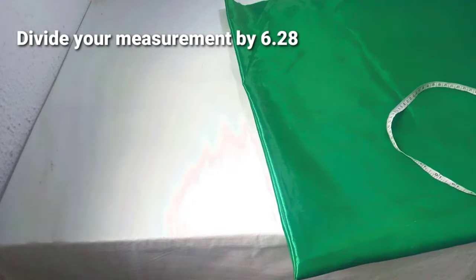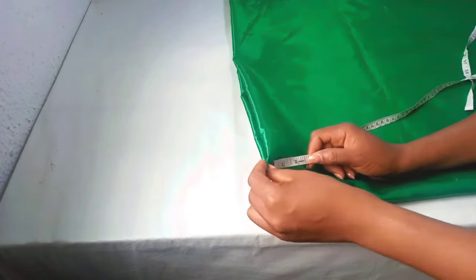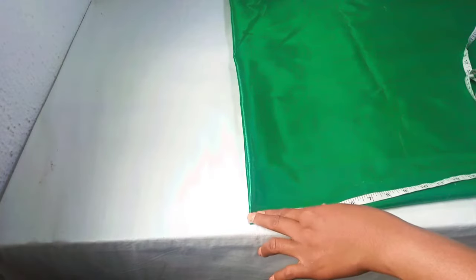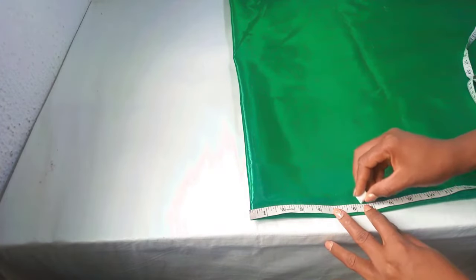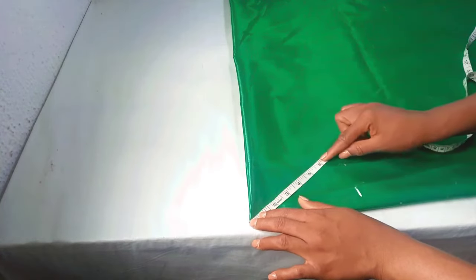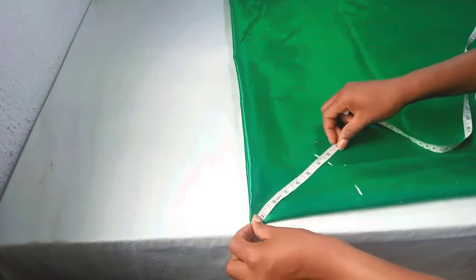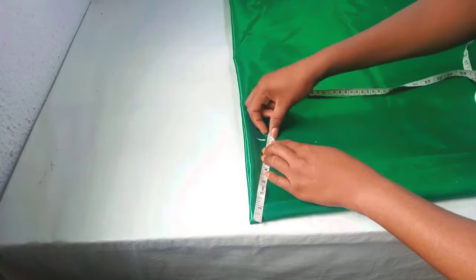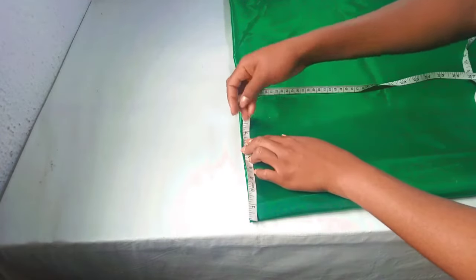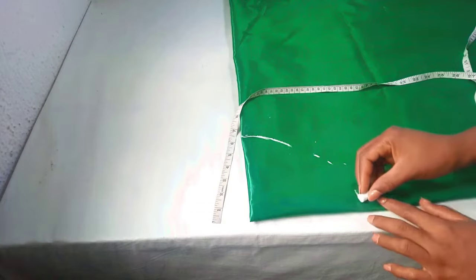Dividing 40 by 6.28 gives us 6.36, so I'm going to make use of 6.4. At this edge I will measure at 6.4, and at this edge I will also measure at 6.4. So I'm going to measure 6.4 around here, then connect like this.